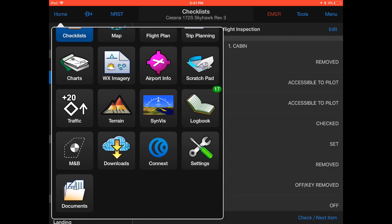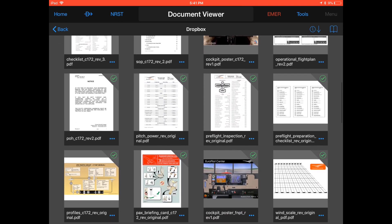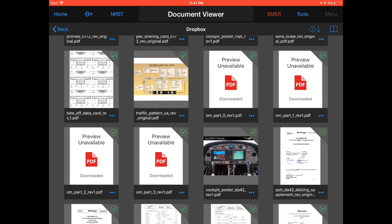Simply hit home, documents, dropbox and you have access to all important training materials necessary to make your training even more fun and enjoyable. Thank you so much for watching again. I hope you liked this video. Don't forget to subscribe and as always, join our personal training in style!